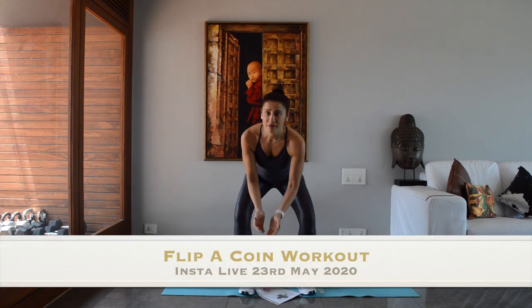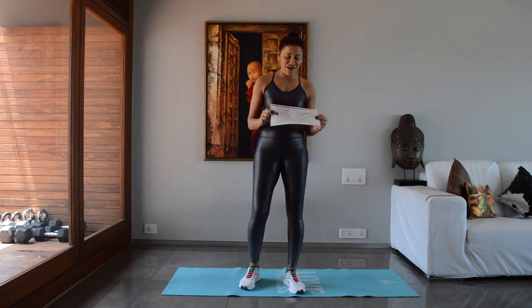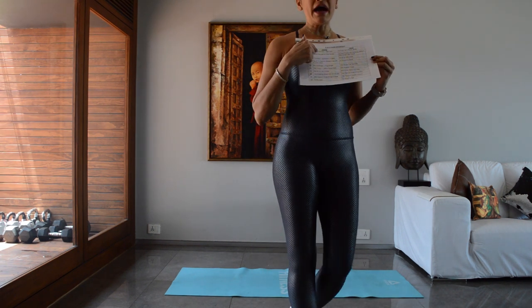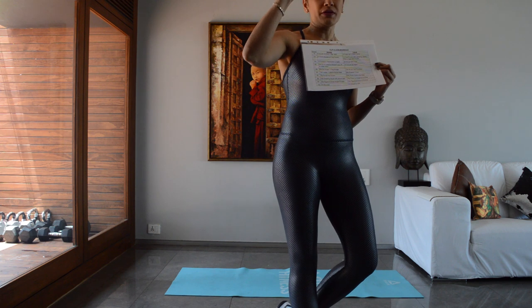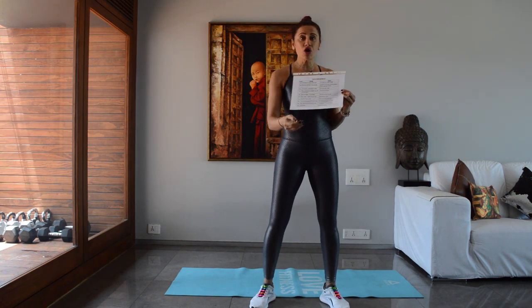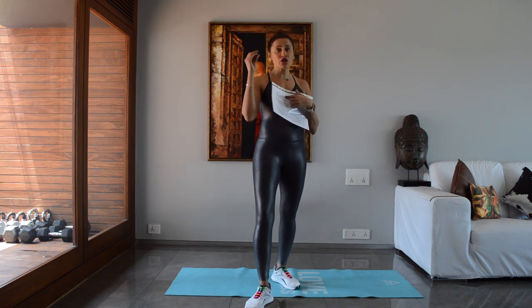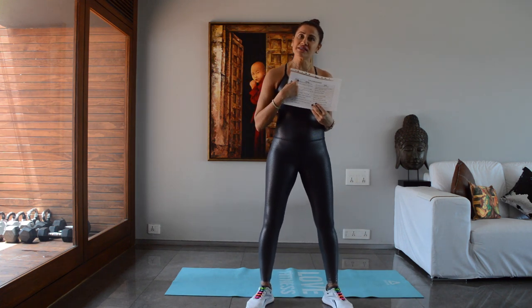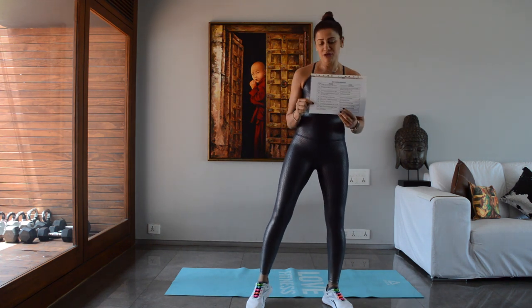Today's workout is called the flip a coin workout. I have exercises under heads and exercises under tails, and we have a coin. I'm going to toss the coin before each round — we have 10 rounds — and do the exercise according to whether we get heads or tails. I'll tell you which exercise is under heads and which is under tails so you know I'm not cheating.